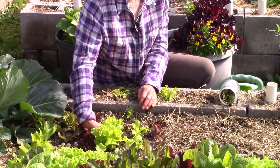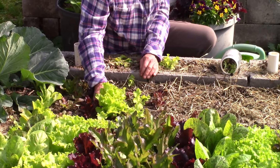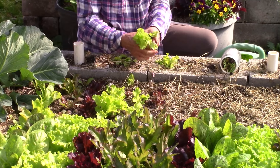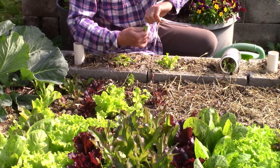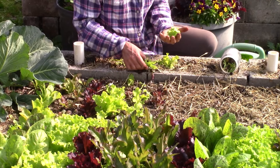So we want to pop these up from the bottom if we're wanting to transplant them somewhere. And if you're going to transplant it, this is way too much top, so you want to take that amount off and then you've got your little plants that you can move around.